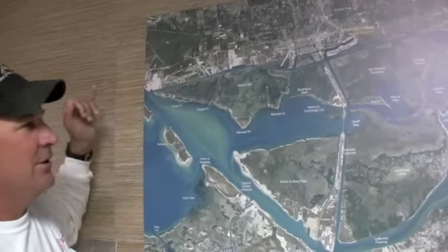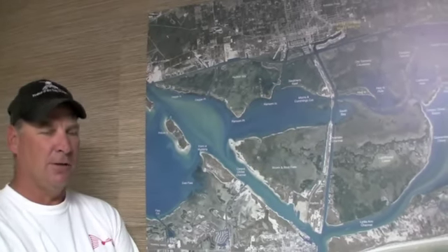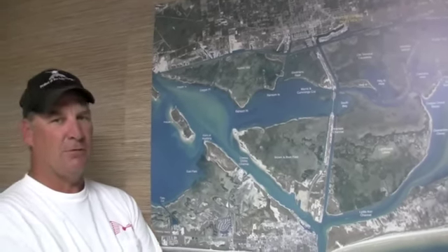Another good area we've been catching is Naval Station Ingleside Base, just to the west of it. There's a nice big bay area port right there and we've been catching a lot of trout. There'll be plum chartreuse, live mullet, a few on live shrimp. Some of the pinfish will eat you up on it, so I wouldn't use shrimp too much.